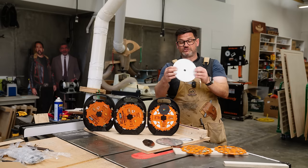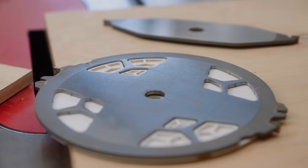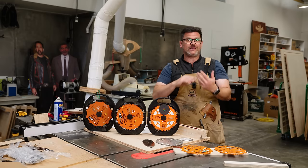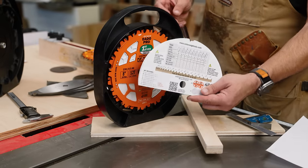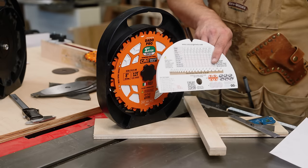This one has nylon spacers which lock all the blades and chippers into place. It's supposed to be a lot safer for a SawStop and is approved in the EU. Every dado stack comes with a piece of paper that has the measurements of exactly what everything stacked together is. I like to make a photocopy of that and put it somewhere safe.